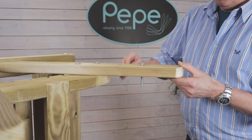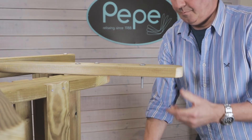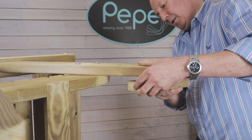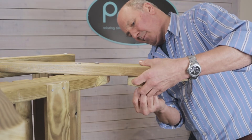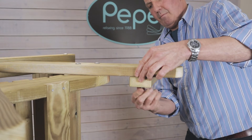The flip leg is secured by using the wing nut bolts from the pack. When fitting these, make sure you have the pre-drilled holes facing the front of the chair. Tighten it up so it's finger tight, but remember that this feature does need to be able to swing.